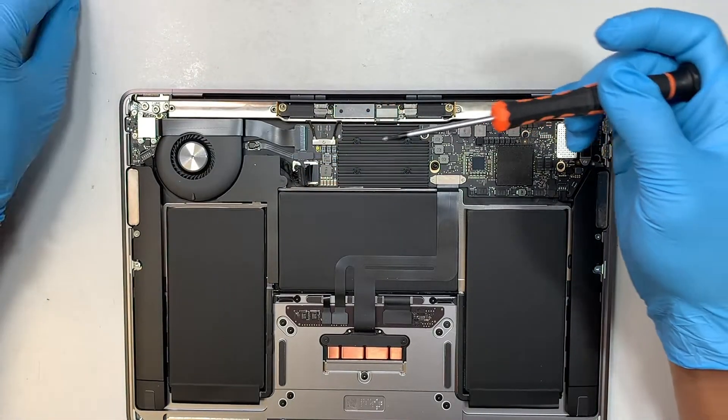Some vendors pre-install it for you and some don't. If you find that your new screen doesn't come with it, not a big deal — you just have to transfer it from the original screen to the new screen. Simple as that.